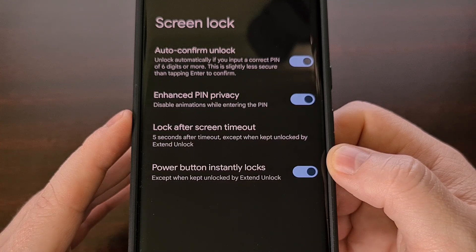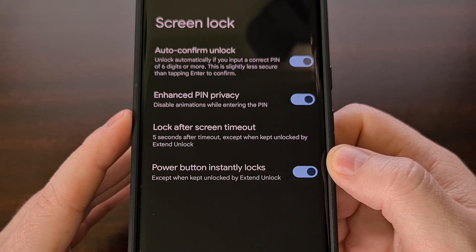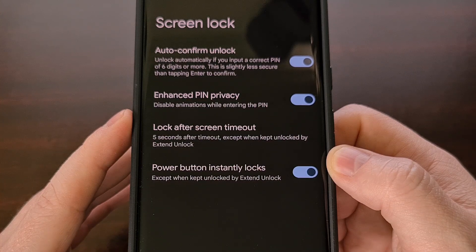This new change will not work unless you have a six-digit PIN number set up on your smartphone or tablet. So if you don't like how this instantly unlocks the device, then you can set your PIN to a four or five digit code and you'll still have to confirm before the phone will be unlocked.